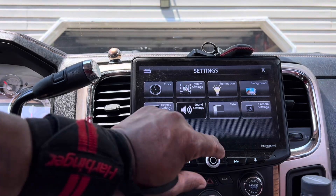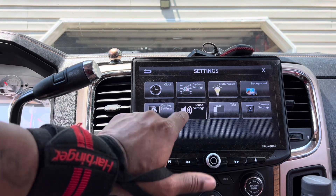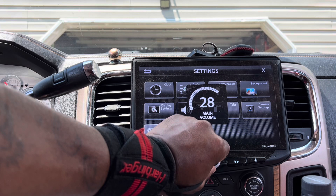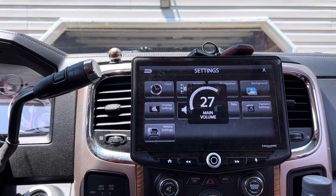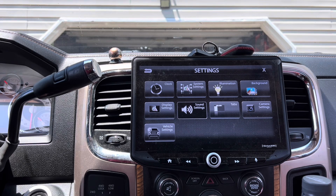At that point, any volume level that I use underneath that — whether I use 20, 23, or 24 — you may see it clip on peaks, slight peaks, but that's dynamic burst in music. But I'm getting right at rated power to the subs.